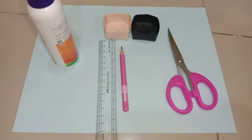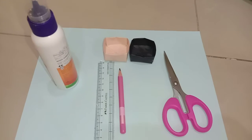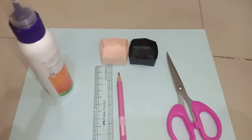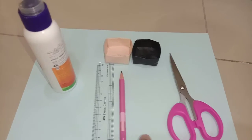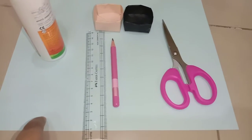Hello guys, welcome back to our channel. Today we are showing you how to make a tiny box organizer. For that we need a pencil, scale, and scissors. We should take an A4 sheet like this.